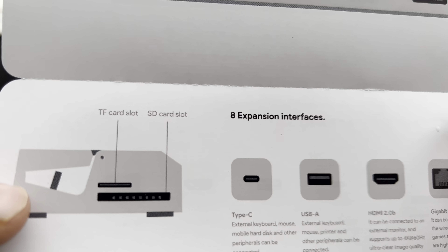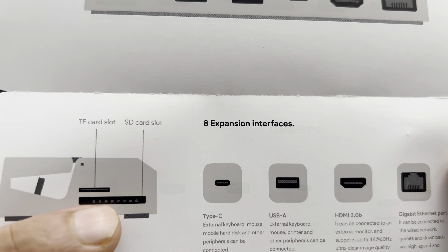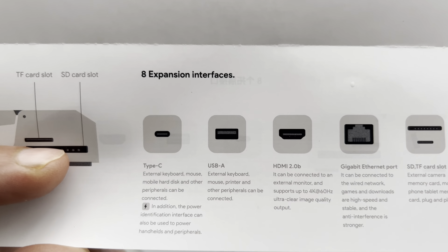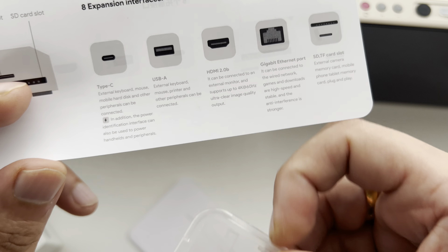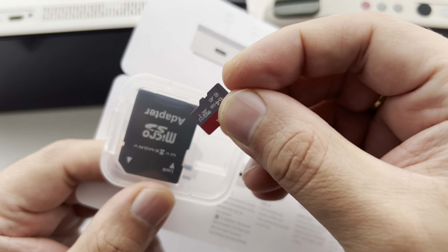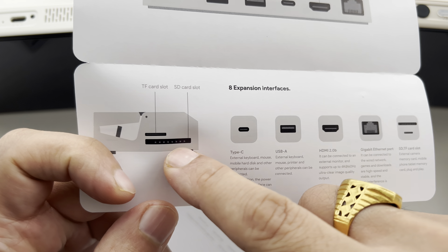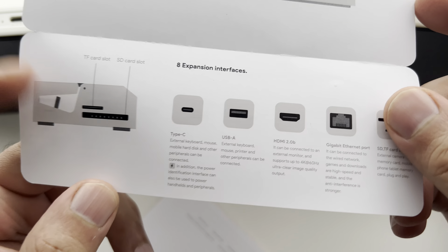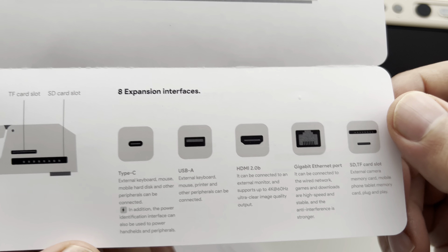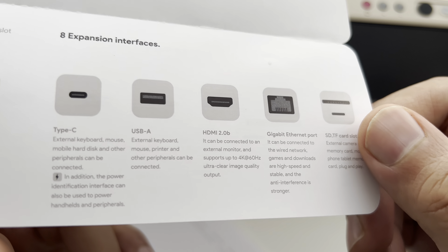Down the bottom you have a card slot for micro SD and then an SD card slot. You can also use an adapter — drop in your micro SD card and slot it in there as well. So you can actually use two SD cards at once — plenty of expansion.